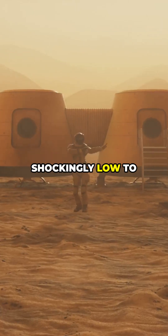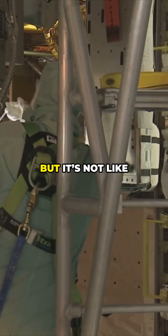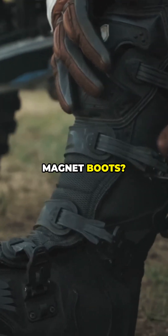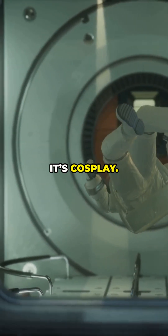Energy cost? Shockingly low to keep it spinning — friction in space is tiny. You invest energy to spin it up and occasionally to tweak it, but it's not like constantly paying a gravity bill. But what about magnet boots? Fun in movies, terrible at life. Magnets pin your feet, not your organs or your coffee. That's not gravity — it's cosplay.